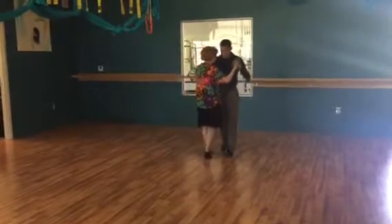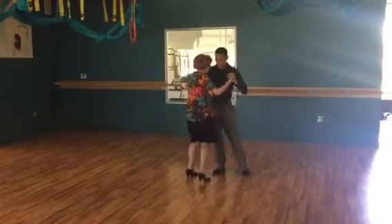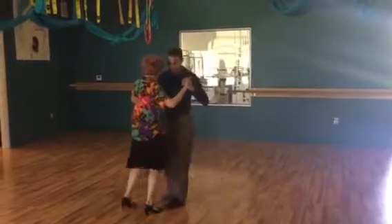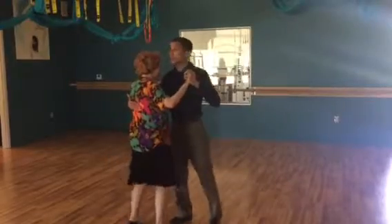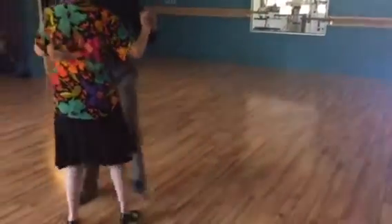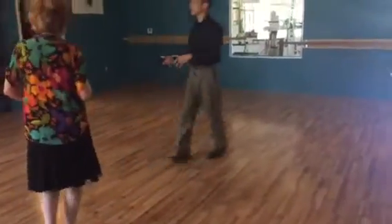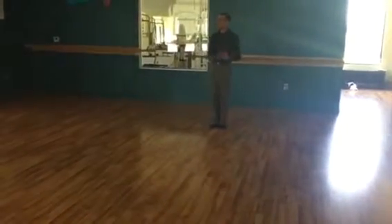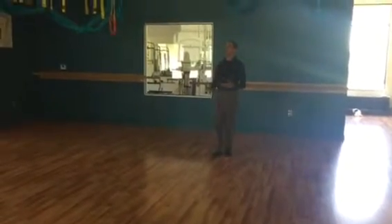It works for milonga too. But then we use that to transpose into a more traditional bas-pied step. That can be used. And these steps here are really the basis for milonga. Once you get these comfortably, you can dance the night away milonga. You can have fun.